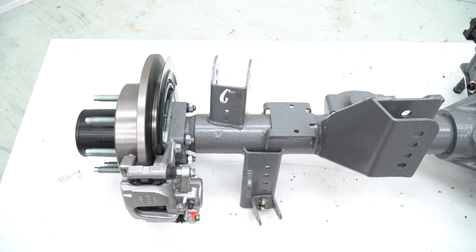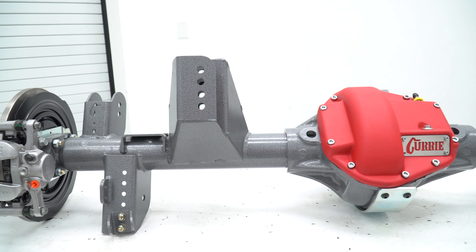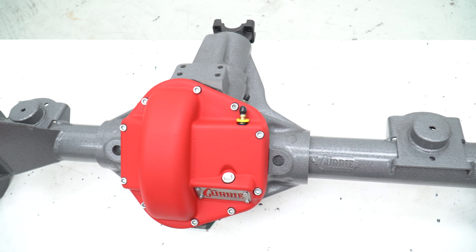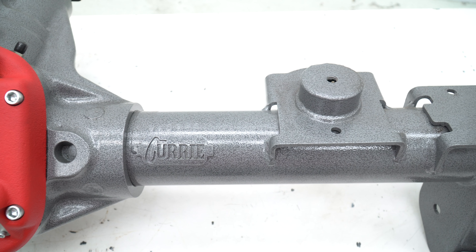The Curry Extreme 70 is the undisputed king of crate axles and is simply the strongest high-pinion bolt-in axle available for the Jeep JL platform. Built to the legendary Curry standard and loaded with exclusive features including a radius bottom center section which allows for more ground clearance, as well as a replaceable AR400 hardened steel skid plate that resists deformation and gouging.